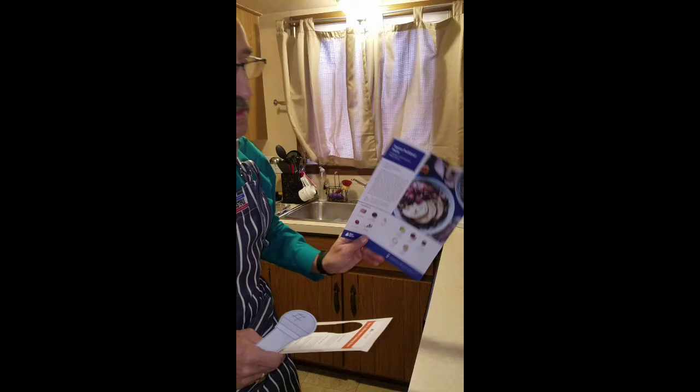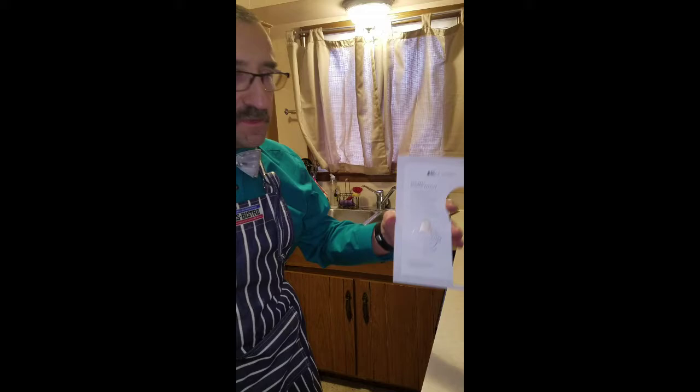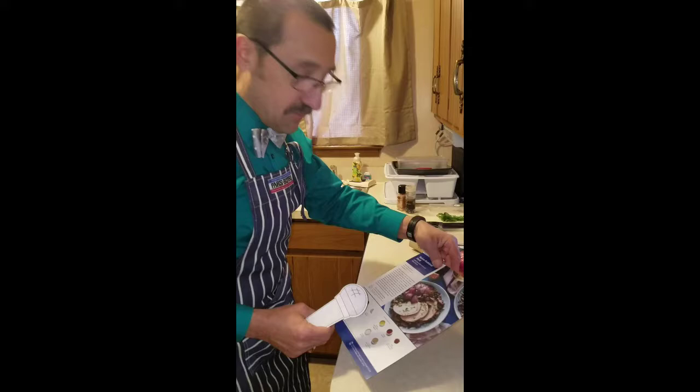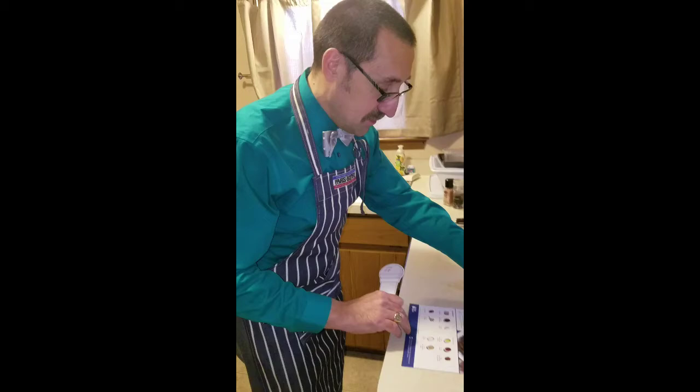We are here at the Ballard kitchen. We are going to create a Blue Apron video and the purpose of this Blue Apron video is to enter a contest. We are supposed to be cooking the award-winning spice rubbed pork with sweet red onion and black beans. If we win, we get to spend some time with Brooke Williamson and learn how to cook even better.